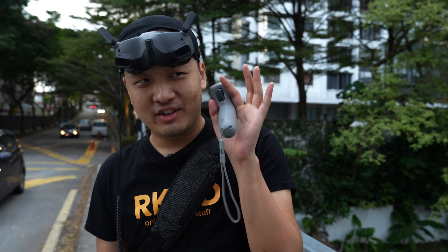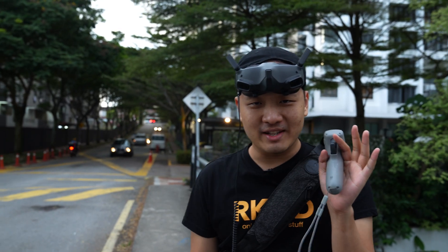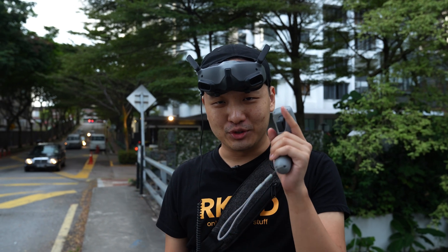I cannot believe that after just about 30 minutes, maybe 40 minutes of flying, I can now do this.